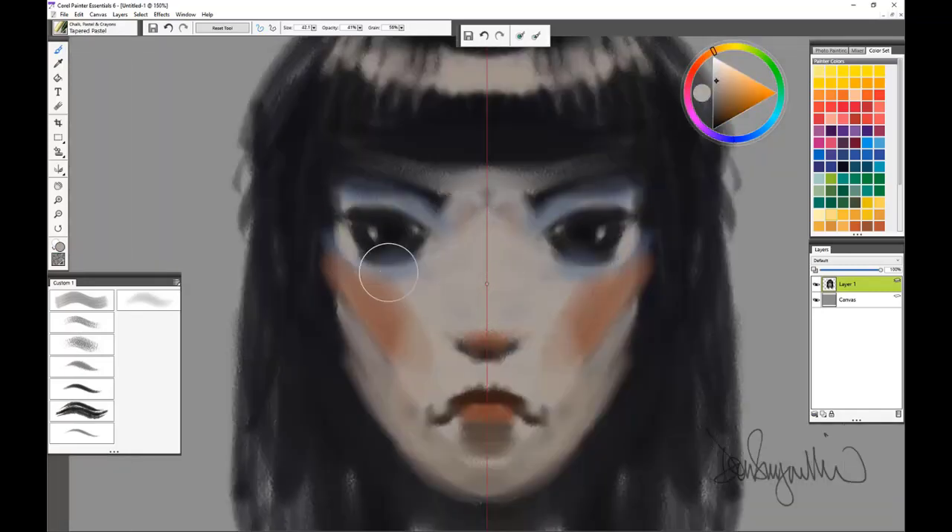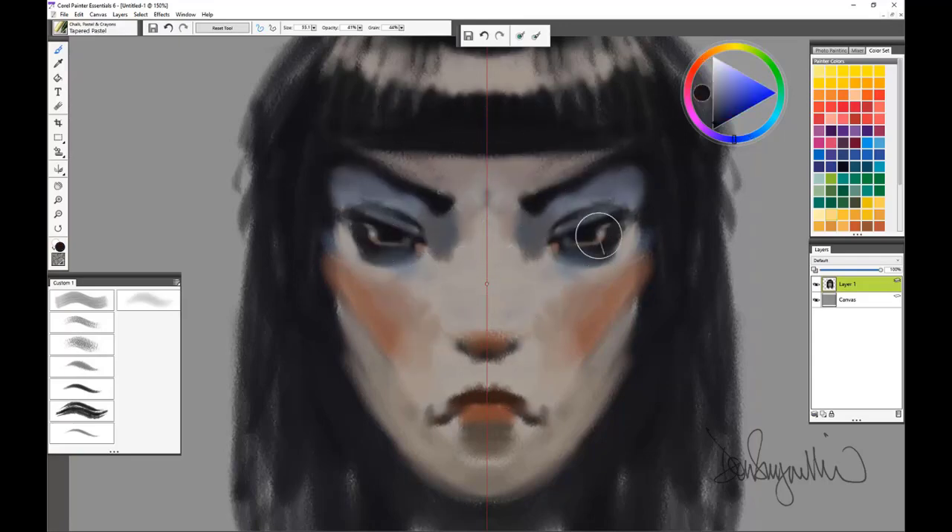Zoom in to paint on the face a little bit. I constantly adjust things as I paint. I'm not using any reference for this particular painting, I'm just painting away. Sometimes I will work on the right side of the mirror and sometimes I will work on the left side — there's no real rhyme or reason for that.